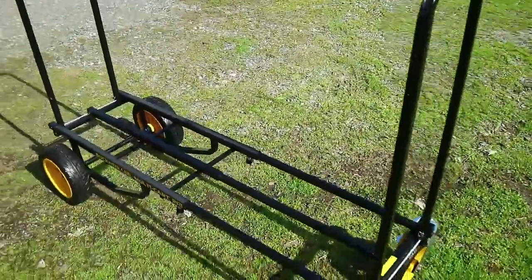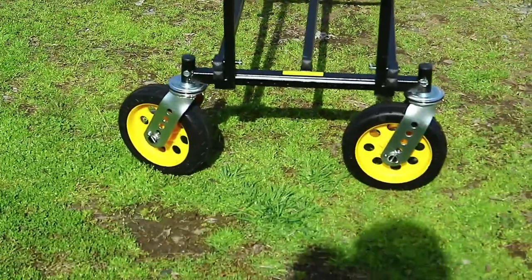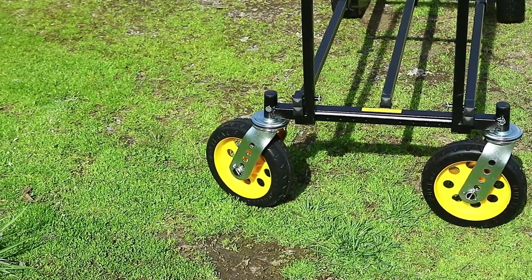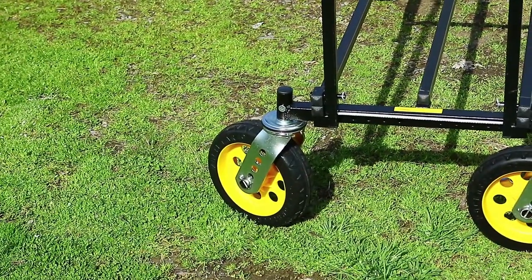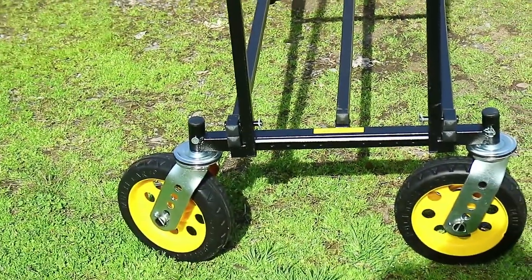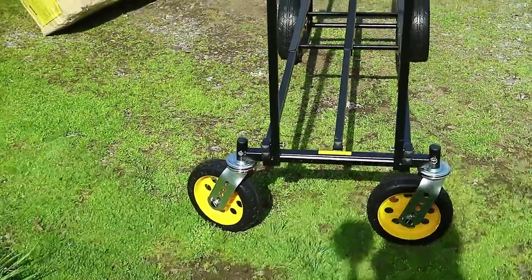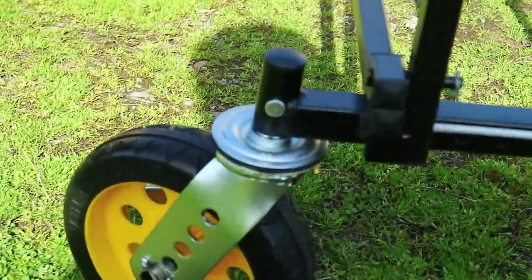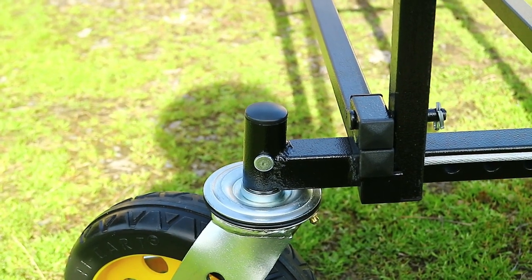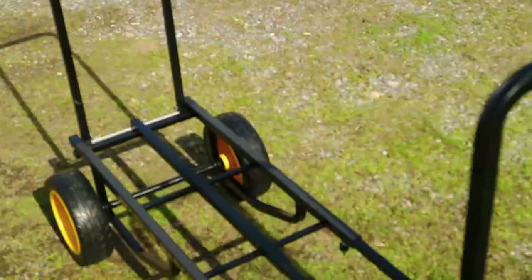I can't find anything wrong with it. There may be a little bit of bending on the frame near that wheel on that side - not the wheel itself but the actual frame. The part of the package that was actually damaged was where that tube came down and touched the side of the box - it was a pretty hard hit. But other than that, the cart looks awesome.